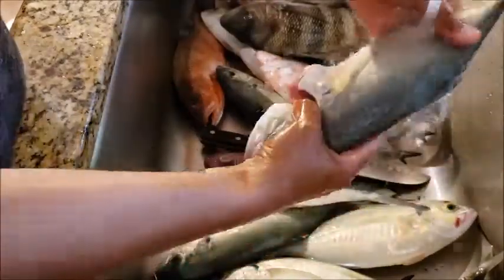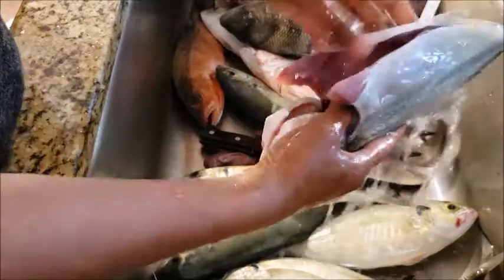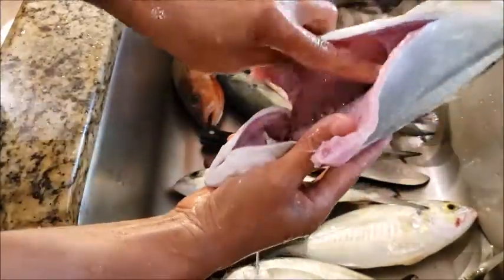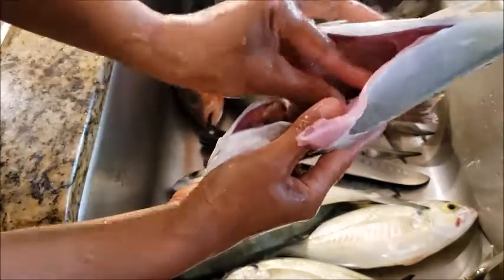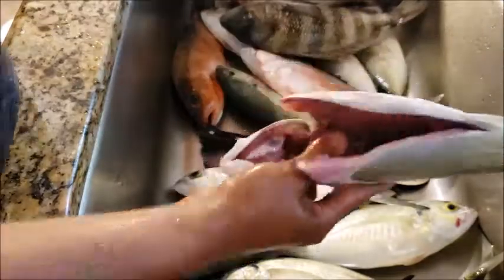So I clean my Blue Runner — that's it. You can take the tail out. You gotta take that blood out in there. Take it out, inside.